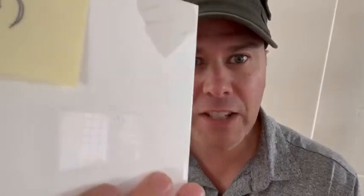Matthew here at bathtubrenew.com. I've got a few comments about people saying, what about crosshatch adhesion test? So we've got the crosshatch here. We're putting it head-to-head with a different primer — same top coat, different primer.